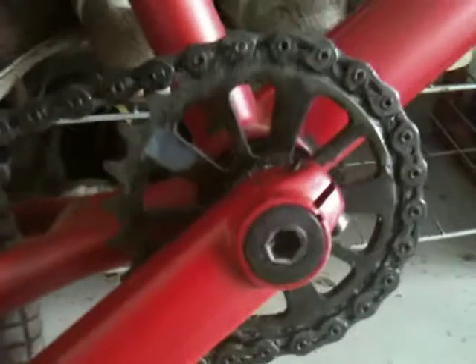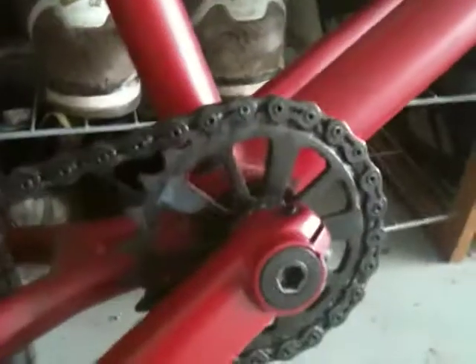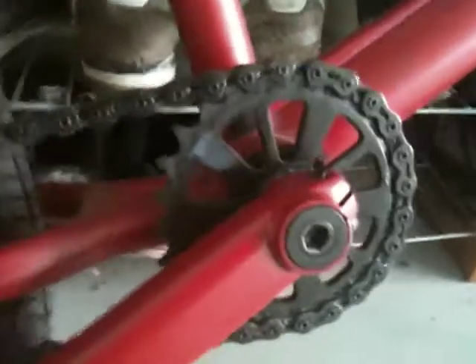Stock sprocket — I ordered a new one, polished. I shot up a Snafu crank and bone sprocket. Stock chain, it's like the KMC — the hollowed one — it's pretty good for a stock chain.